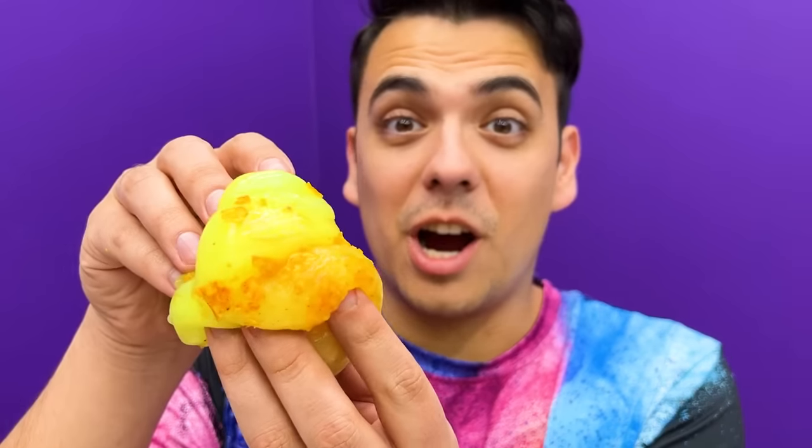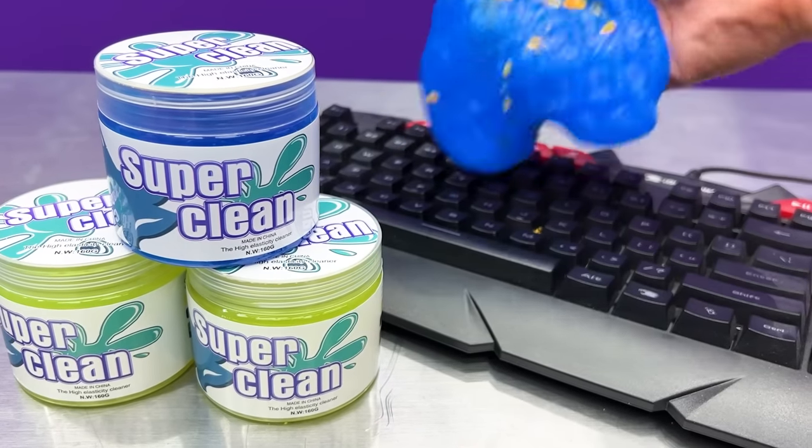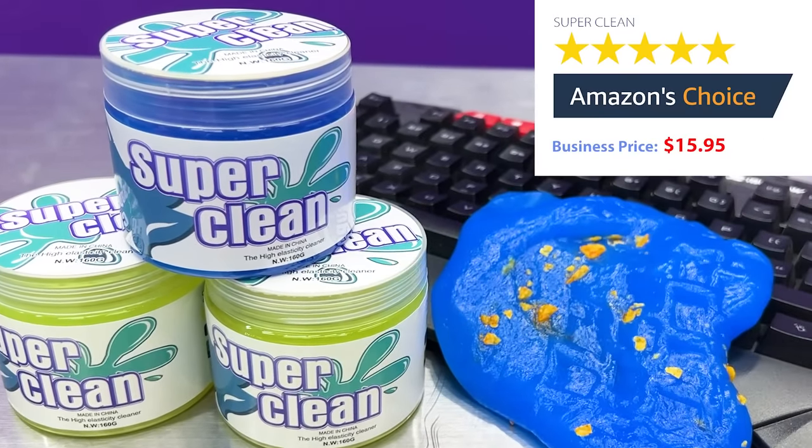All the chips were caught in the slime and now the table is all clean! I really love the super clean gel, it worked awesome for me — I give it five stars! I have to agree, it worked so good and picked up everything we had. But I don't really like the smell of it that much, so I'll give it four and a half stars! Go ahead and grab it right now on Amazon! Dust Cleaning Gel, $15.95 on Amazon!